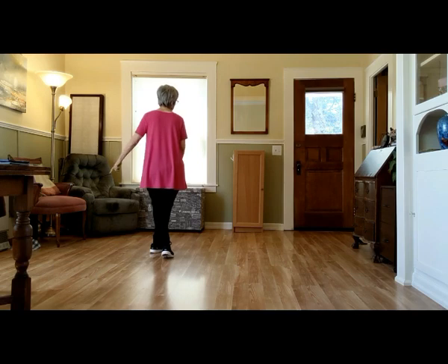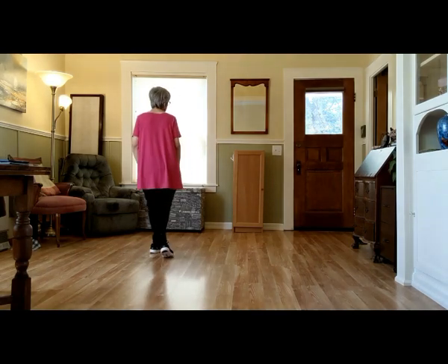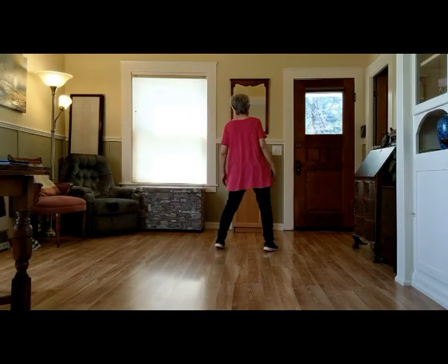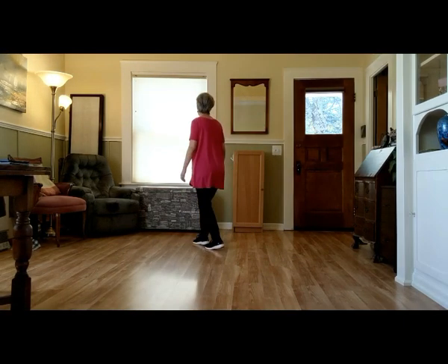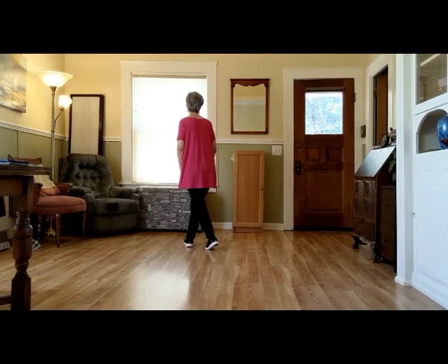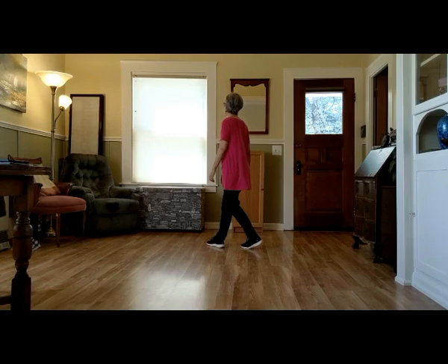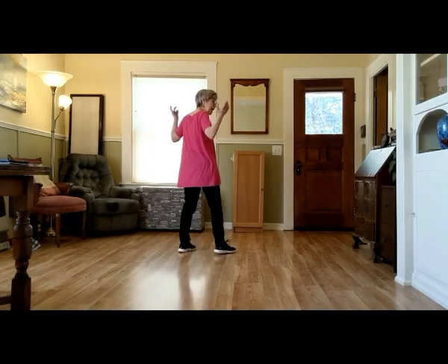Rock and recover. Left cross, right. Cross and cross. Rock, recover. Cross and cross the other way. Here we go — weights on our right. Ready and rock, recover. Shuffle across. Rock, recover. Shuffle across. A little faster — crossed over. Ready and one, two, shuffle three and four, five, six, seven and eight. There you are — sixteen counts in.